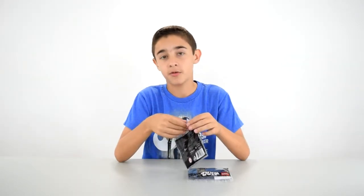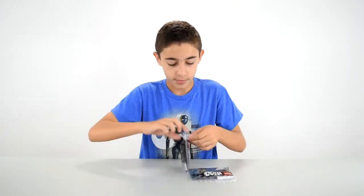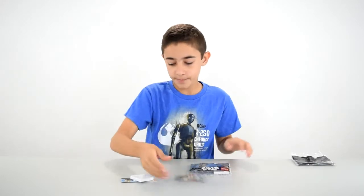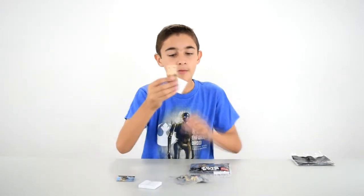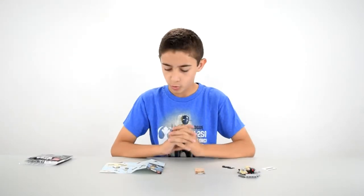That's gross. That one's not yours, so don't worry about it. Or is it? Finally, it opens. So, here's everything. It's just a little bag, little box with something, and that's got the background, a sticker, and the little fold-out instructions. Let me just build this real quick.